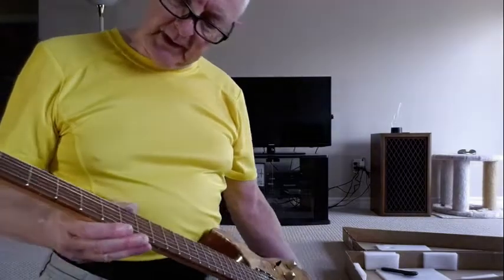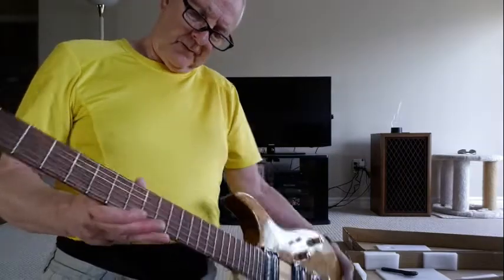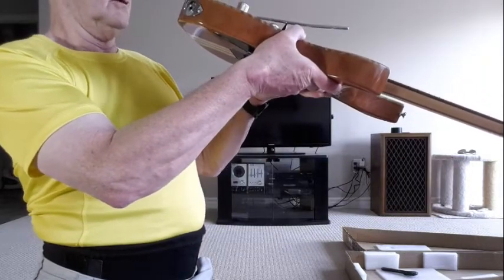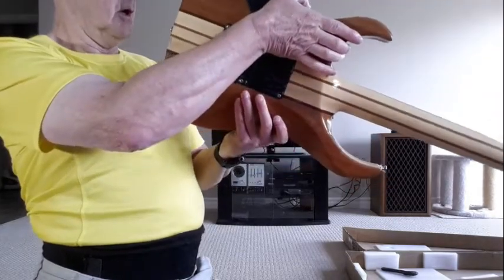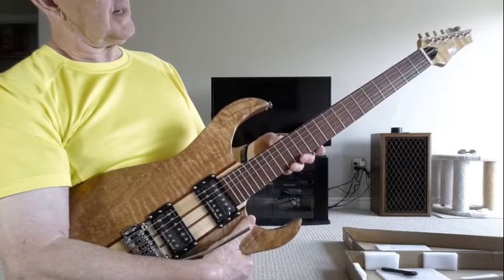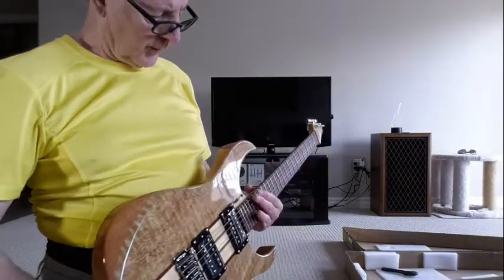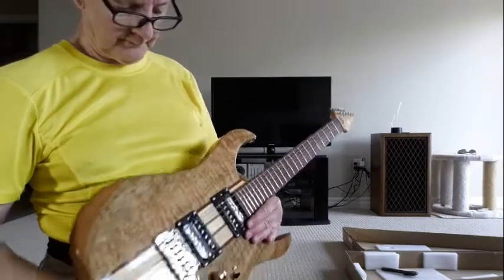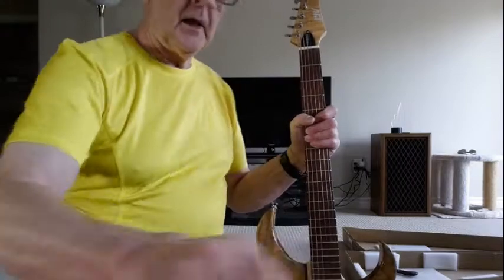The fretboard will need some work and I'll check for high frets. Looking down the sides of the neck — nice, pretty good. Because it's a set neck you can't put a shim in to offset it, so you end up working with the bridge and truss rod as best you can. You know where we go from here — to the bench.